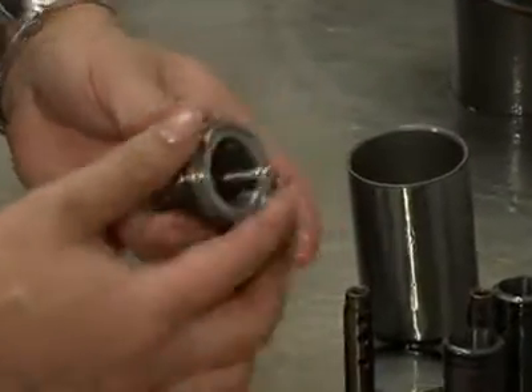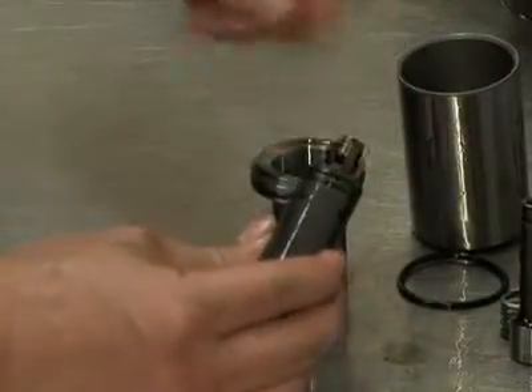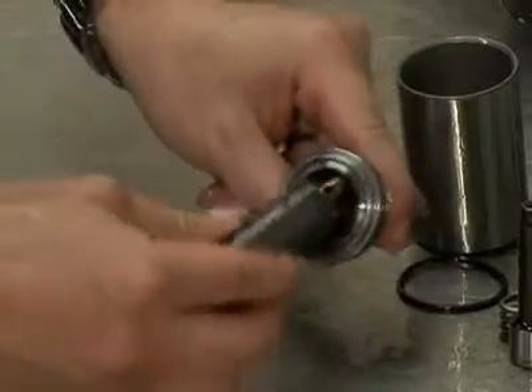Install an o-ring on the spring retainer. Slide the assembled valve cylinder, plunger and spring into the spring retainer.